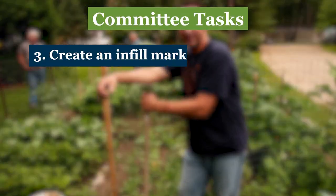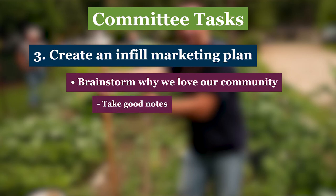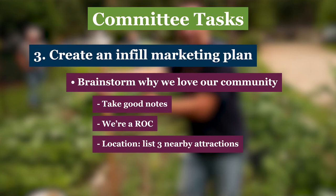A great marketing warm-up activity for your committee is coming together to brainstorm what makes your community a unique and appealing place to live. Be sure someone takes good notes. One is obvious, right? You're a resident-owned community, or ROC, where the members make and enforce the rules — that's pretty attractive all by itself. But what about your location? Ask each person to list three nearby attractions: maybe it's a movie theater, restaurant, shopping mall, fishing pond, or really whatever appeals to them.